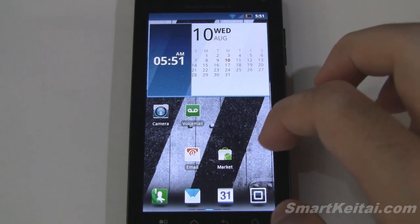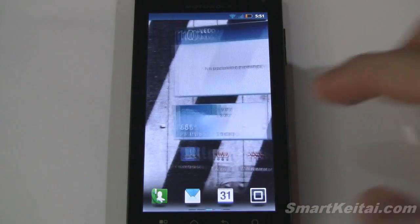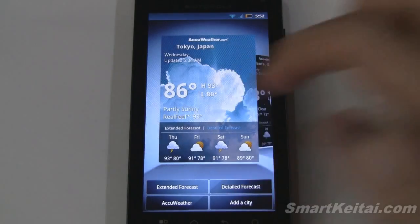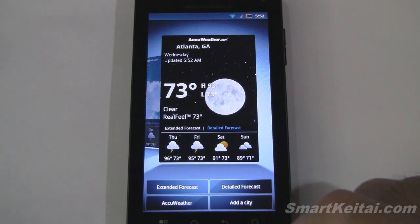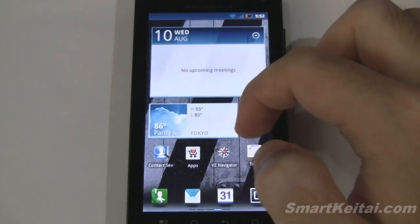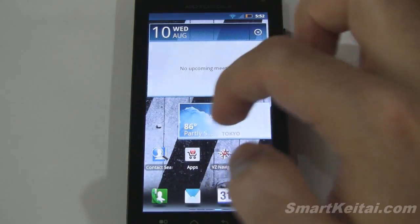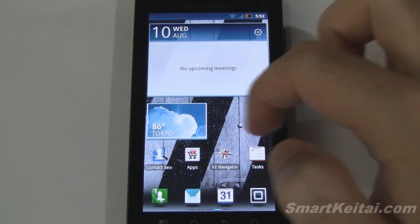Back on the home screens — we have a calendar, an appointments widget, and a weather widget with multiple cities in the same 3D carousel style as the RSS reader. You can switch between extended and detailed forecast and access the AccuWeather website for more information. You can also resize the weather widget to get a slightly different look depending on the size.